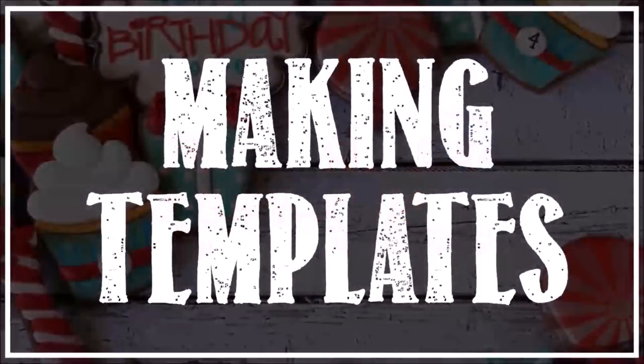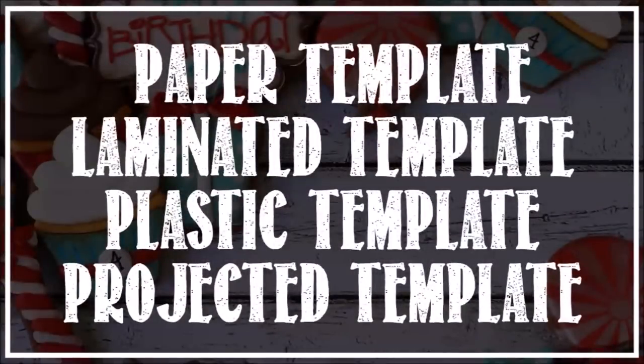To begin, you're going to need a template. There are a few different kinds of templates that we're going to cover in this video: a paper template, a laminated template, a plastic template, and a projected template.